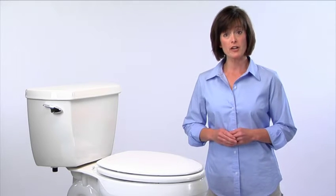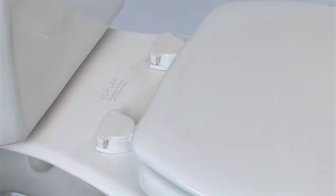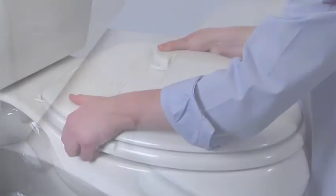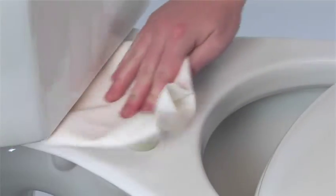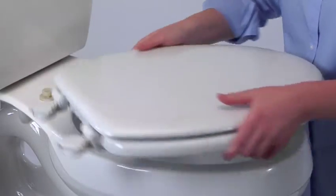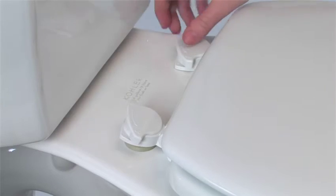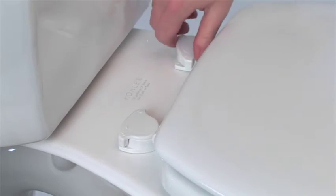To clean and disinfect a part of your bathroom you couldn't easily clean before, just unlock the easy clean and change hinges, then simply lift off the seat. Better hygiene couldn't be simpler. When the cleaning's done, simply snap it down and twist the hinges to the locked position. It's back in place just as securely as before.